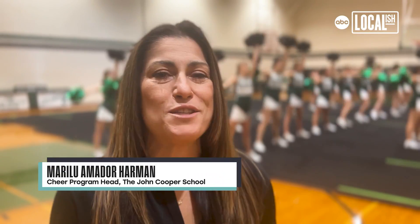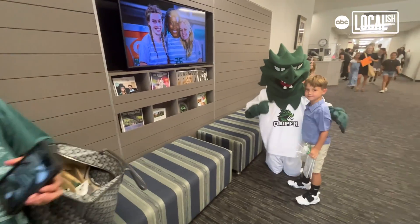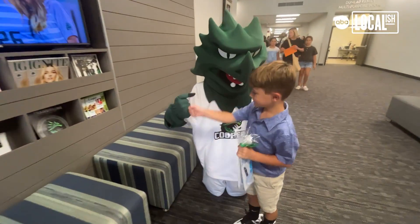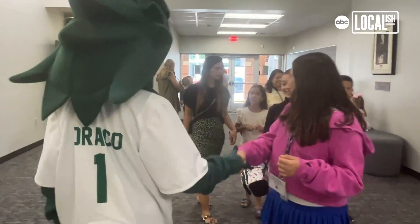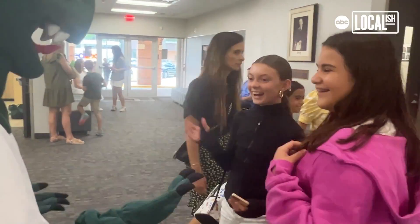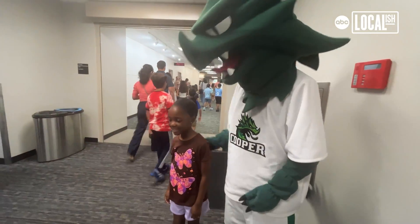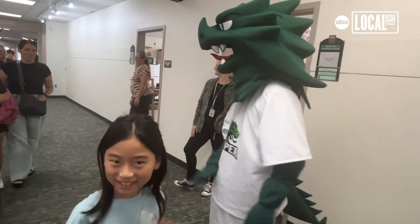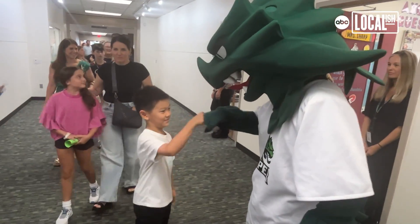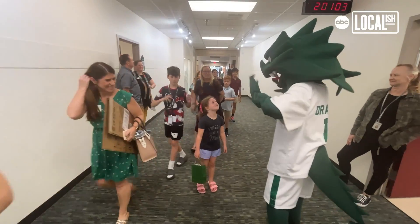He has really learned how to embrace the little ones, and his interaction with the lower school children is really exciting because they just gravitate toward him — they high-five him, they hug him. I feel like Draco helps boost school spirit by his presence in general. It gives a physical form to what the school stands for, and it helps kids have pride in their school because they have a physical thing to be proud of, which really exaggerates that sense of pride.